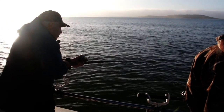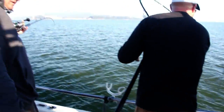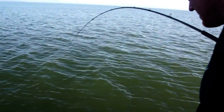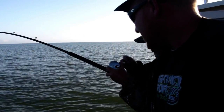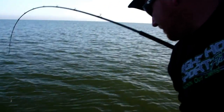Oh it's a little one — oh it's a whale! I got it up out of the water, it's a heavy one. Oh yeah, good fish!